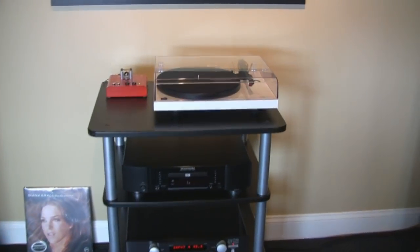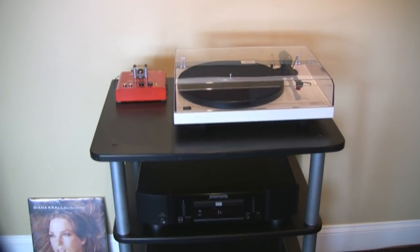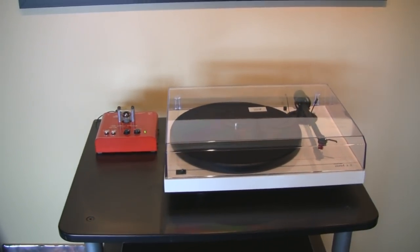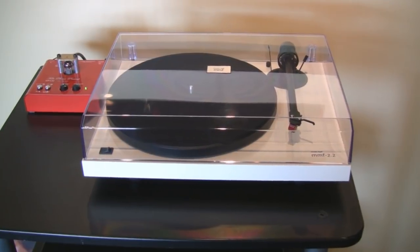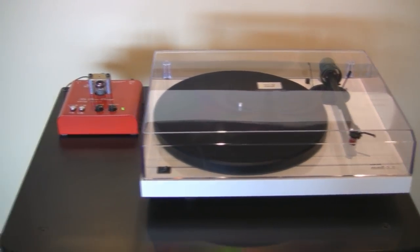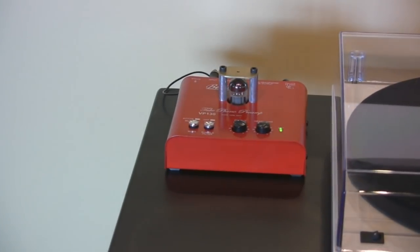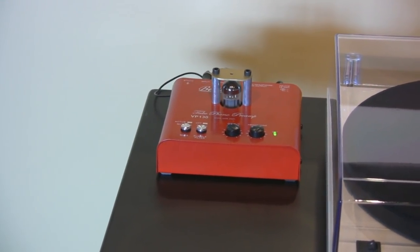Up here, we are using — now we're a little underkill on sources here, I will say that — but it's just what we had at the time. This is the Music Hall MMF 2.2, it's Music Hall's entry-level turntable. And we've got the Music Hall Bollari VP130 tube phono preamp.